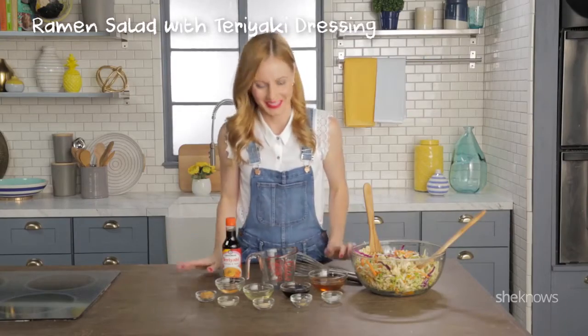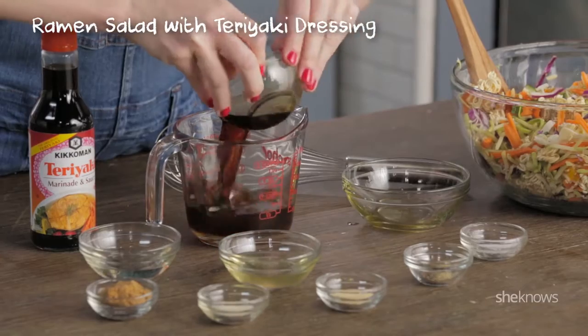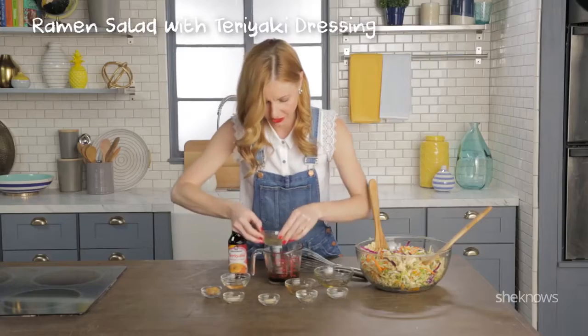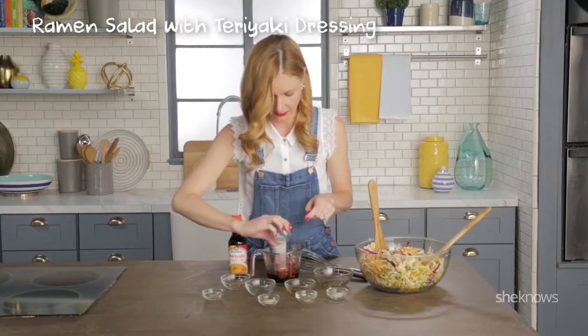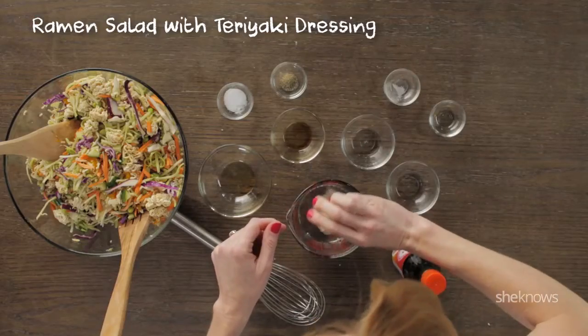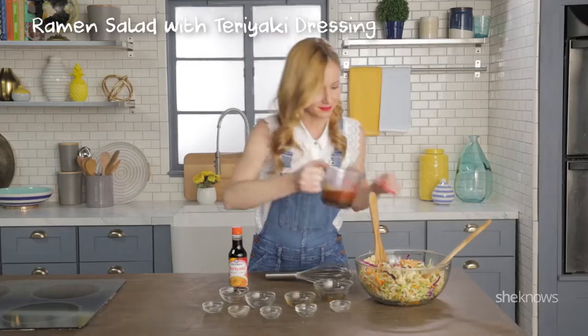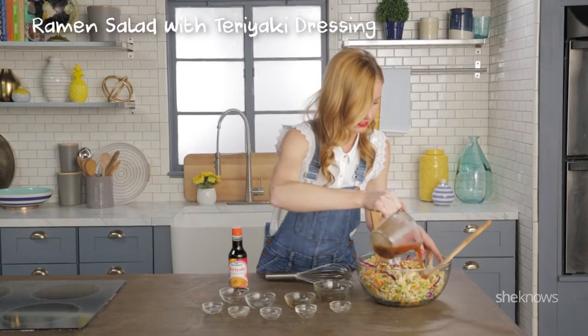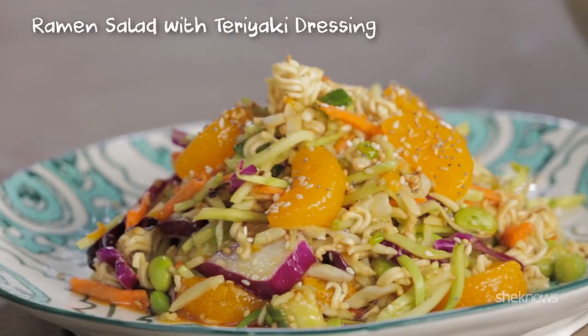Now we're making the dressing. Start with your sesame oil, then add your Kikkoman teriyaki marinade, mandarin juice, rice vinegar, a little bit of brown sugar, onion powder, garlic powder, pepper, and salt. Just whisk it up. Take your dressing, drizzle it over your salad, toss it up, and now you're ready to serve.